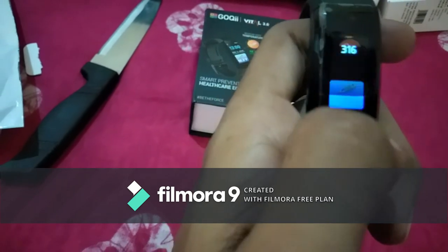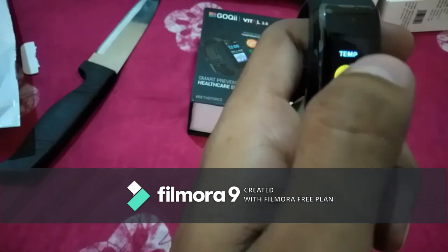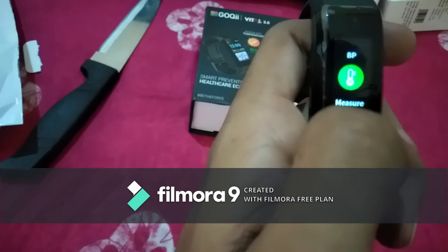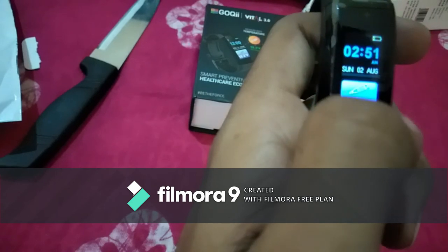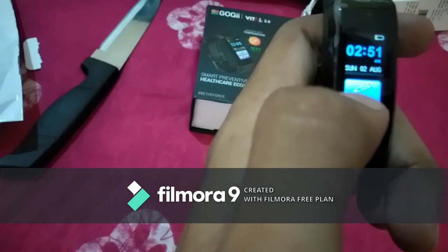Steps are not too much accurate. Heart rate and BP — blood pressure is taken only when you connect it with the app and insert your blood pressure level.